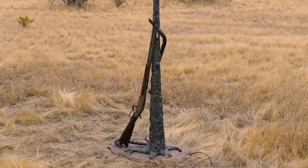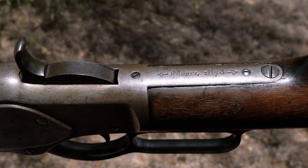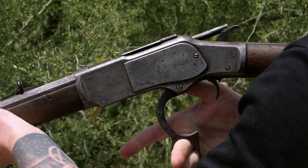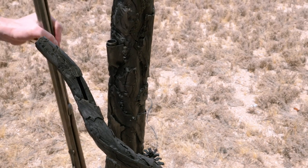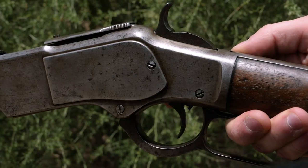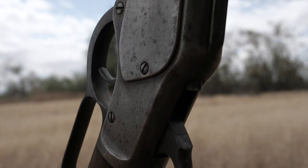The originally chambered .44-40 1873 Winchester was the most powerful of lever-action guns when it was introduced in 1873, produced only between 1873 and 1919. It was the most popular Winchester of all time, known as the gun that won the West. The '73 was also used in the majority of cowboy action movies.